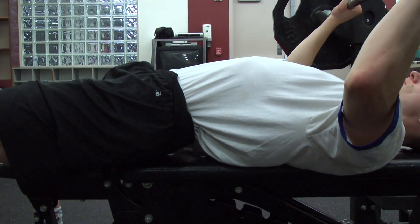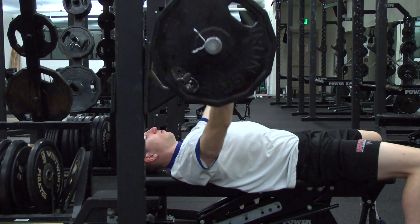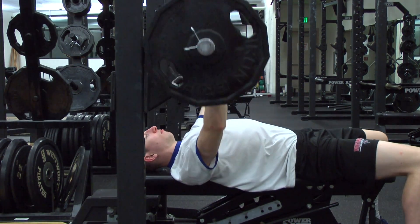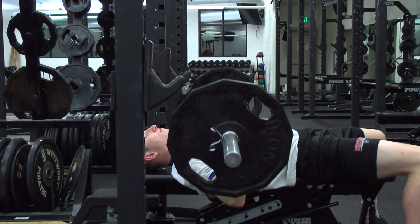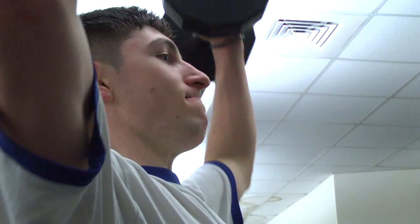Next, position yourself under the bar. Execute this step by squeezing your shoulder blades together to stay tight and protect your shoulders. Imagine trying to crush a grape between your shoulder blades and push your upper back into the bench while keeping a slight arch in your lower back.